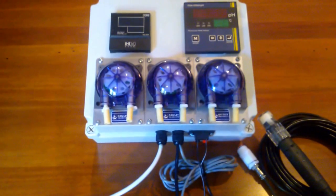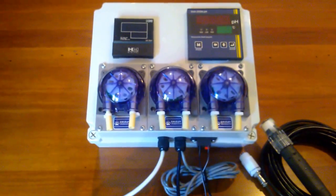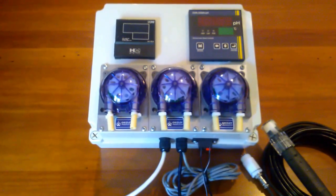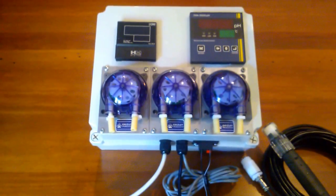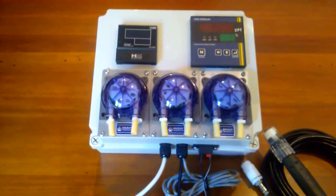Good afternoon. We're now about to have a look at the CX2000 Grizzly EC and PH controller and the associated peristaltic pumps that come with the unit itself.